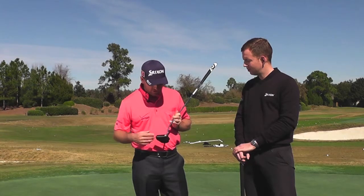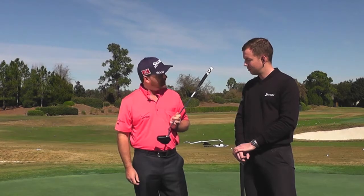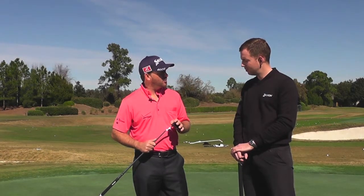I've always been an insert guy, so the feeling of the ball coming off this face is a feeling that I really like — it's solid, easy to square up, and definitely a putter I'm going to do a little more practice with.